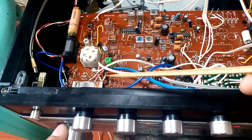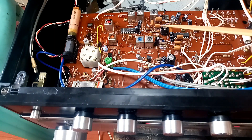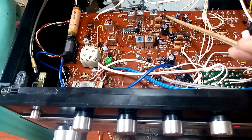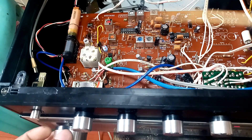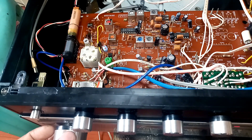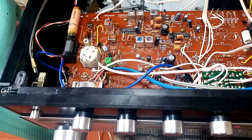Tune in to a clear channel, and if the stereo indicator LED is not lighting up, turn the trimmer clockwise or counter-clockwise until the stereo LED turns on. Then re-check your tuning and try other channels to confirm the stereo mode activates properly on multiple stations.